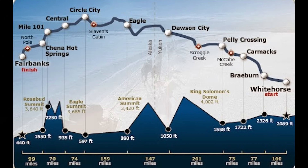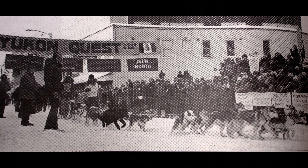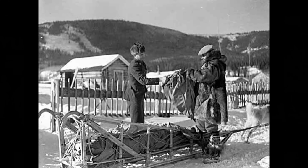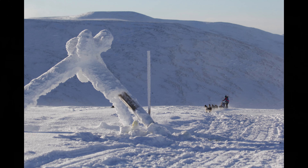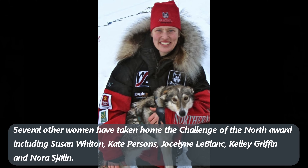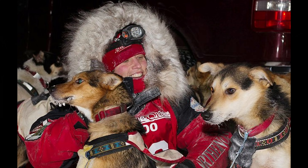The Yukon Quest international dog sled race was born out of an April 1983 barroom discussion in Fairbanks between four Alaskans, two of them veteran mushers. The idea was to stage a 1,000-mile race along the same route used by the Klondike Gold Rush era mail carriers. The first Quest took place in 1984 and has always been a bush experience where self-reliance and survival is more important than speed. In 1999, Allie Zirkle won the Challenge of the North Award, and in 2000, she became the first woman to win the Yukon Quest with a time of 10 days, 22 hours, and 57 minutes.